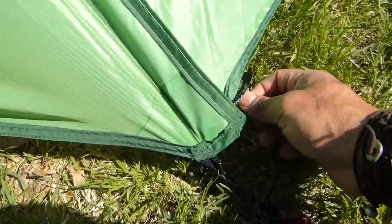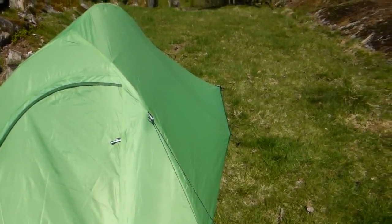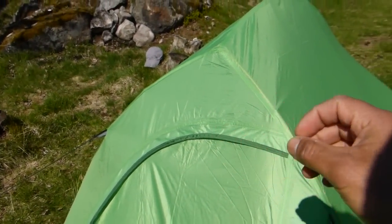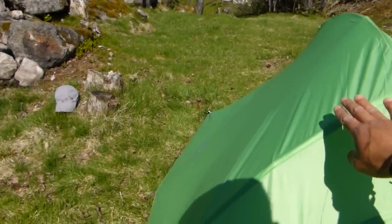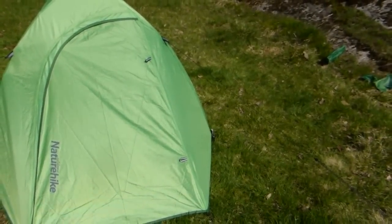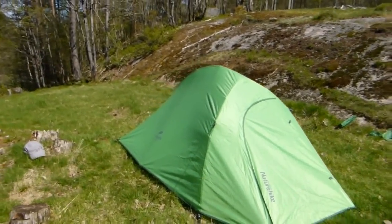If you have duct tape it should fix it. Another thing I think they could have made a bit better is that the flysheet is not attached to the poles — it's not secured there. That makes it so it doesn't always fit in the right place with the lines. But again it's not an expensive tent, it's just a Chinese brand, and for what you're getting for the money it seems to be okay.